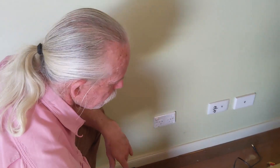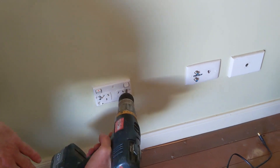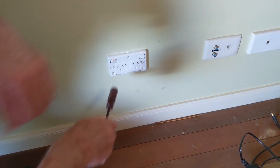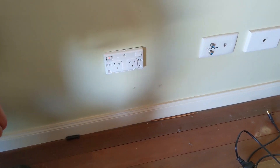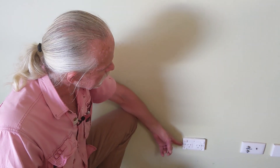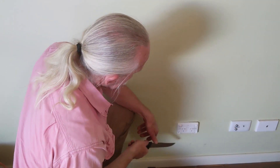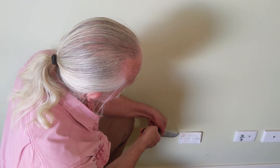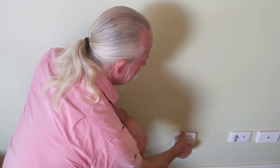We'll get this plate off and pull our outlet off. One of the reasons I like to hit these is because they generally just snap off — sometimes they're painted in. You can see this is slightly attached here, so it might pay to just scrape up the side here so that we don't rip the paint off the wall.